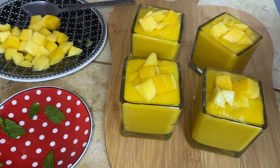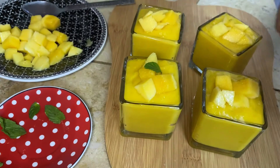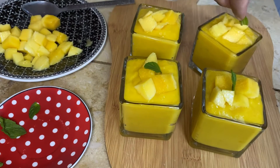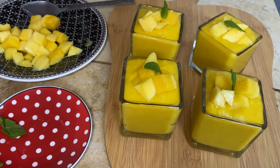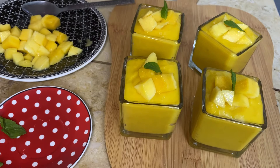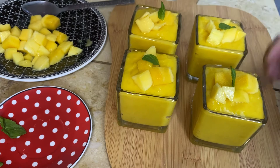Garnish it with cut mangoes and a mint leaf on top — the yellow and green is a nice contrast. Then chill it in the refrigerator for two hours. It tastes best when it is chilled, so I would recommend putting it in the refrigerator before having it. You can make it for your family and also for your guests and they will love it.